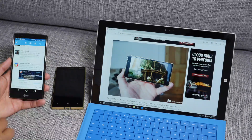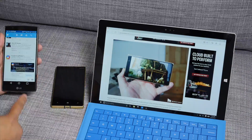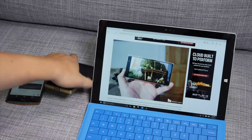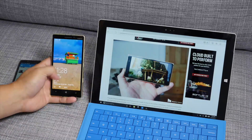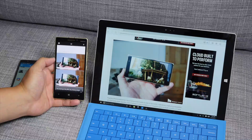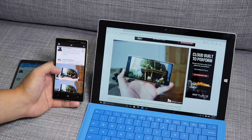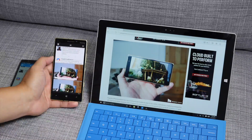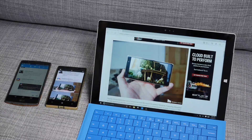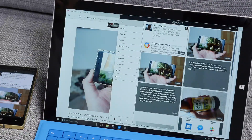Let me go ahead and take a screenshot here. So I took a screenshot, and that's going to automatically upload to OneClip. I'm going to open up my Lumia 930, and that screenshot should show up here. There you go, it's right there on top. If I go over to my Surface Pro 3, the screenshot shows up there as well.